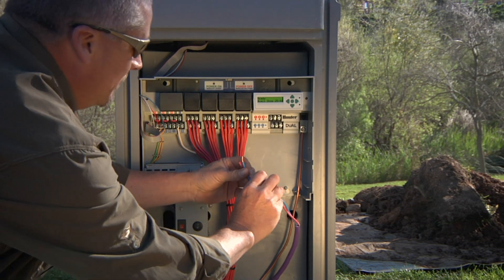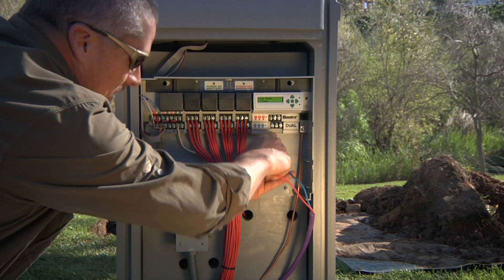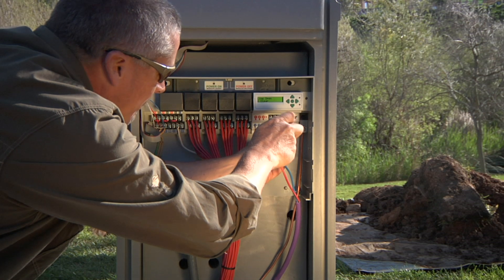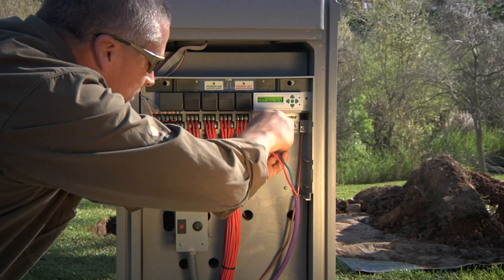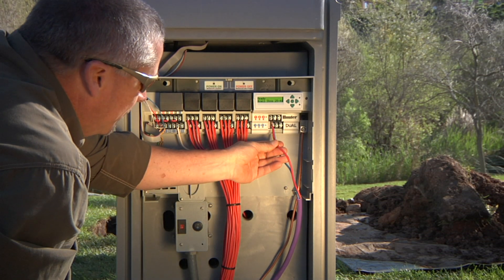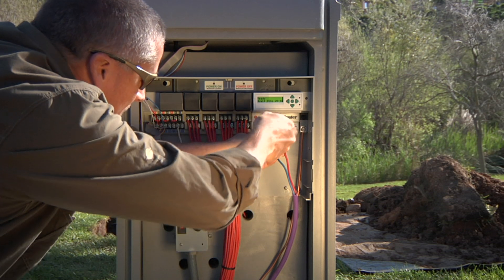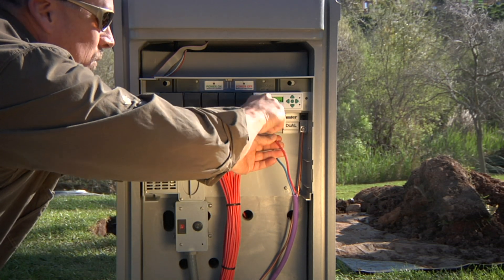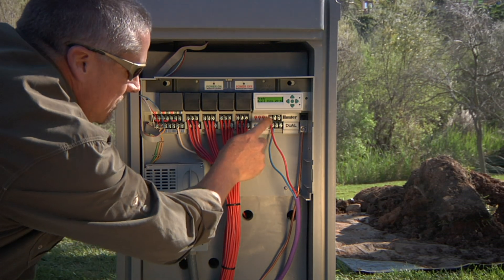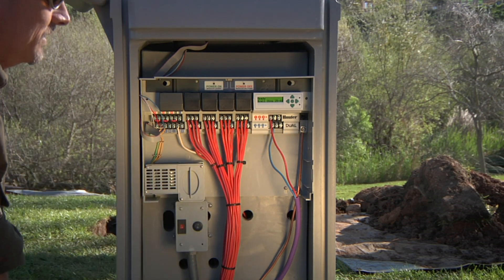We're going to attach our blue wire first along the bottom and put it in the first slot — tighten it down snugly but not overtight. Then our red wire goes up into red one. So we've hooked up one two-wire path in the first slots, and we have a total of three available to go out to the field.